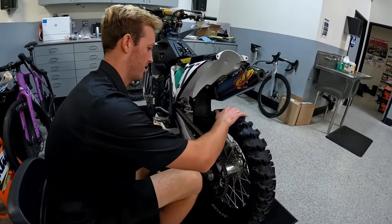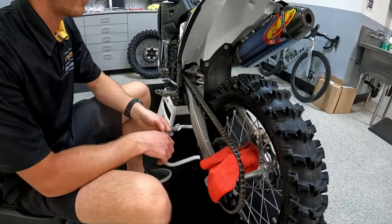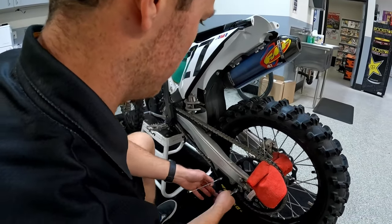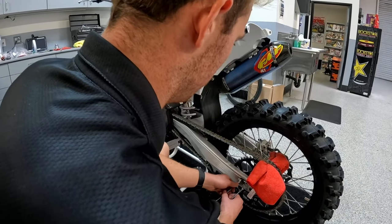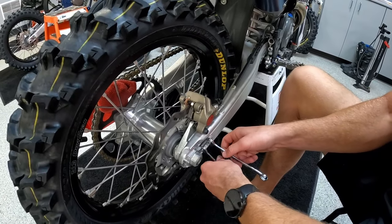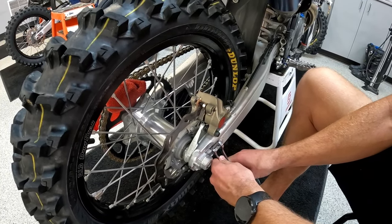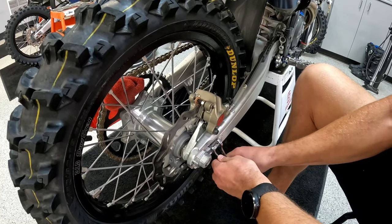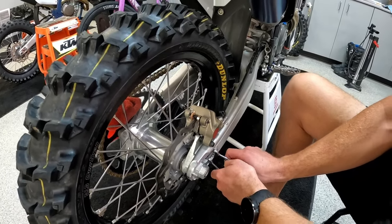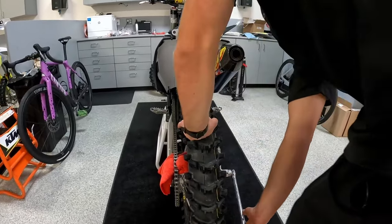We're gonna go back through and snug everything up. Run a rag with the chain and the sprocket so that pushes the rear wheel up against the blocks. I like to do these guys first so that the blocks don't move. For snugging these up, you want to take your 13 and your 10 and keep your 10 positioned where it's at so it doesn't move the axle blocks and mess with your chain tension. Then we'll take our 30 and snug up the axle.